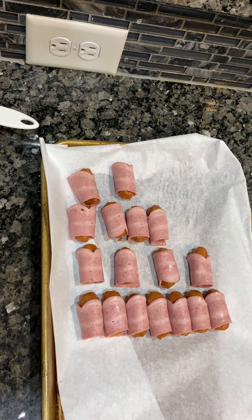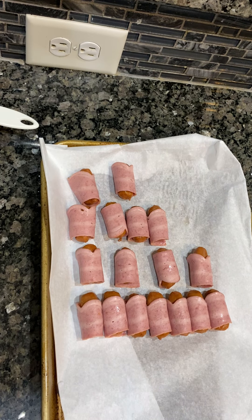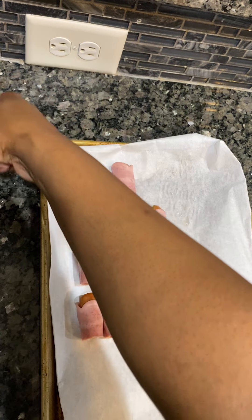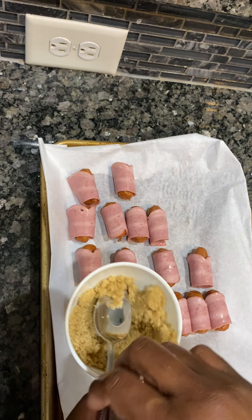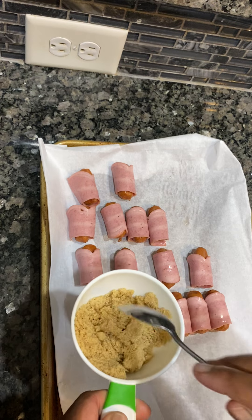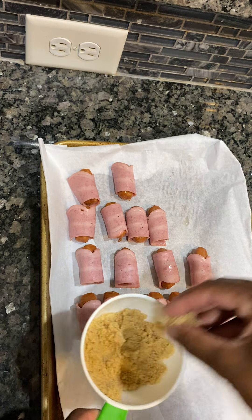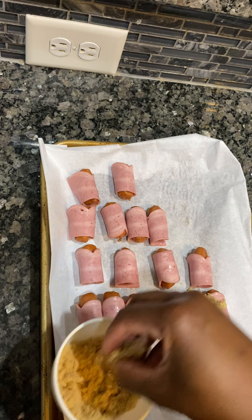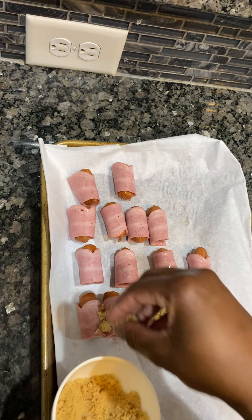Hello you guys, welcome back to my channel. This is the beef sausage and turkey bacon — I wrapped it up the same way that I did the pork, just want you to see. The turkey bacon is thick, I'm just putting a little brown sugar on this, should be more than enough.